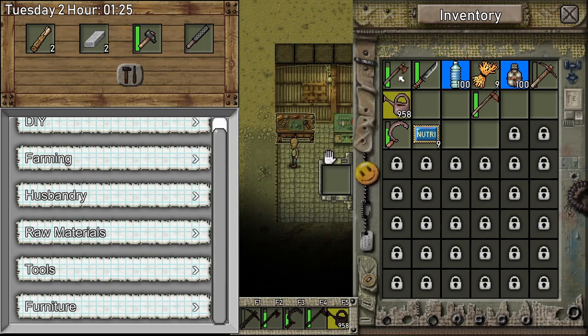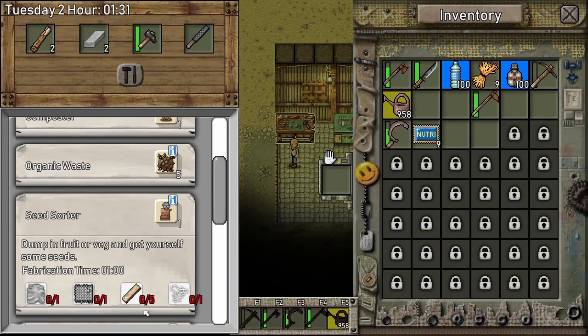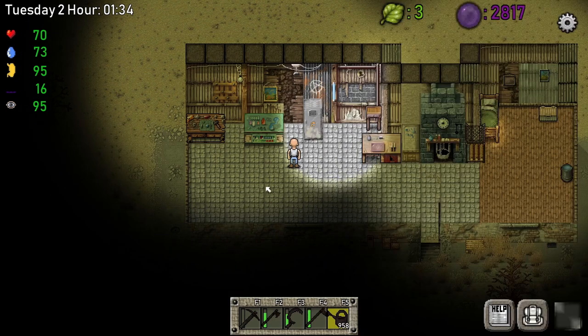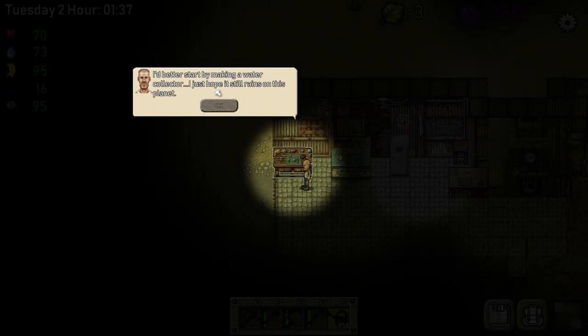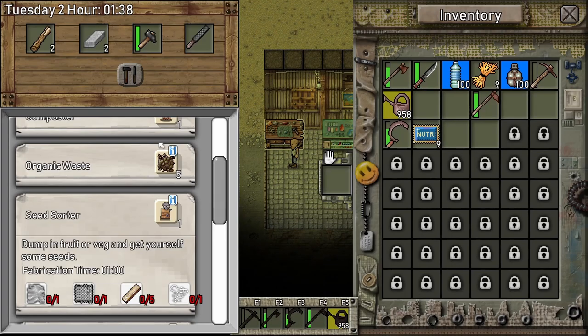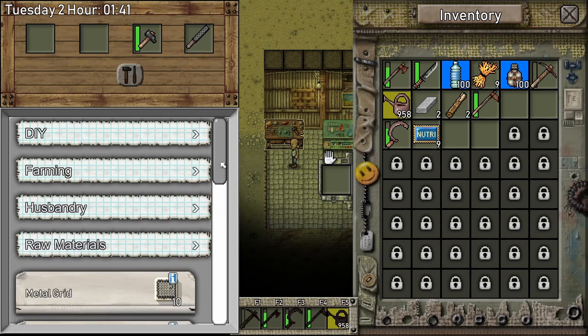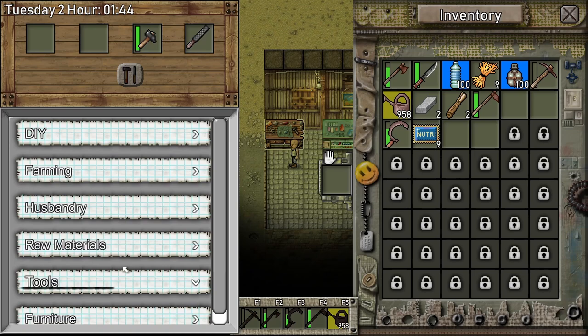First, I'm planning to chop some trees and I'll tell you which trees to chop because this is important. But first, we definitely need more seeds, so let's go to farming and see if we can make a seed solder. We need planks, metal grid, and cloth — we have those, but we have to make the planks.